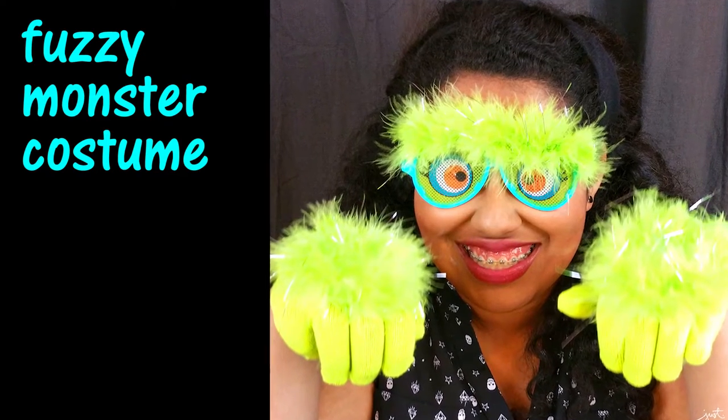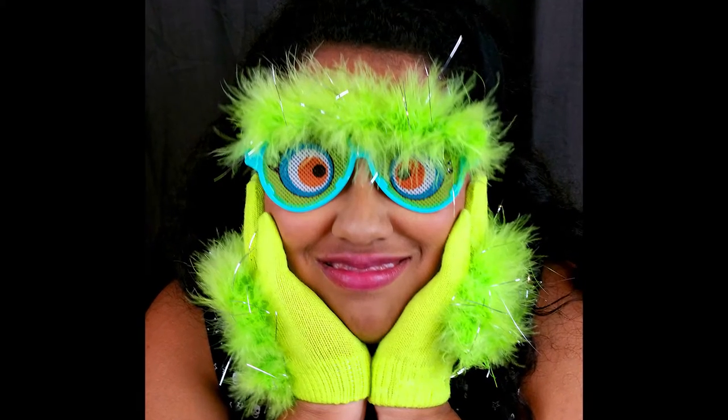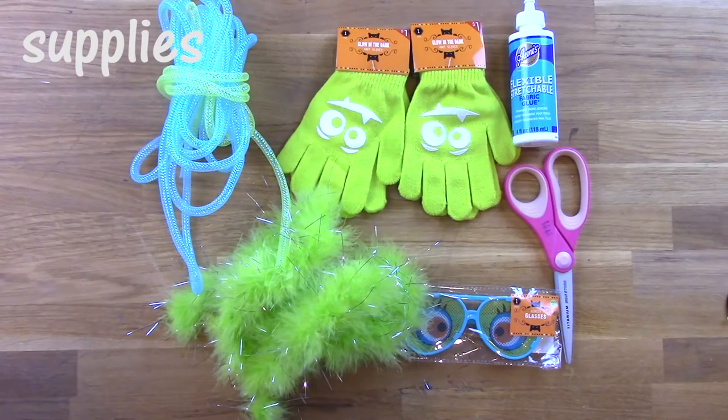Welcome to another 30 Days of Halloween tutorial here at Hydrangea Hippo. Today I'm showing you this fuzzy monster costume. It's basically gloves and glasses that you can totally wear to work because you can take them on and off.